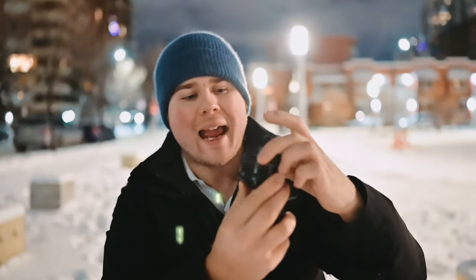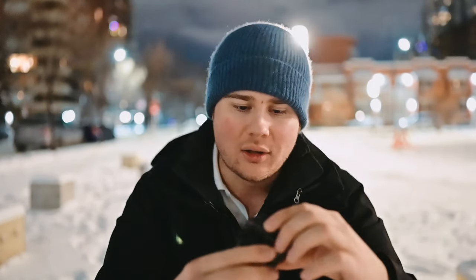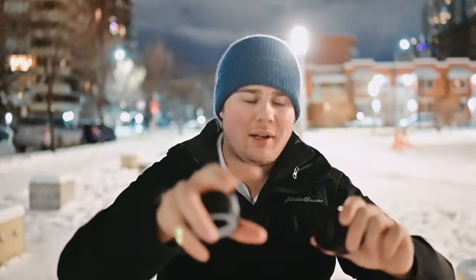I really like how smooth the action is on the focus wheel. But the one thing is the focus throw is too long — if I'm trying to get something different in focus, it takes forever when switching between something in the foreground and something in the background.